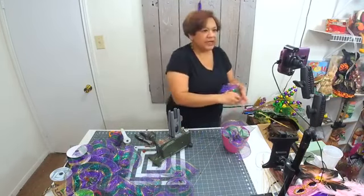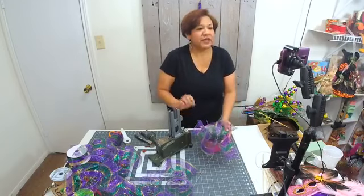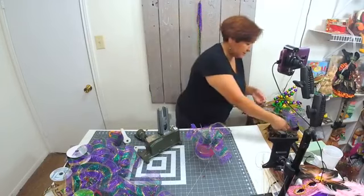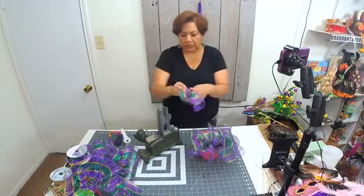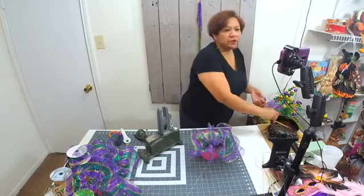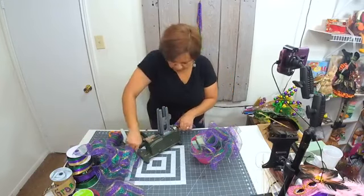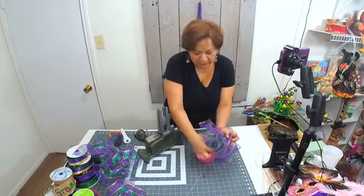Now I'm going to start placing these mesh pieces. The key with this design is making sure they're put together close enough to create fullness. You can use purple, green — some people like to do a black and gold design, which isn't traditional Mardi Gras but some people use it. Just make sure you're placing all your mesh close together because we need to create volume on these things.